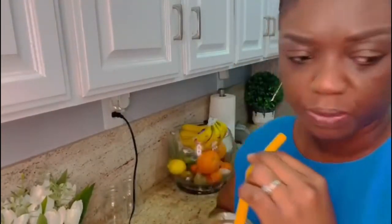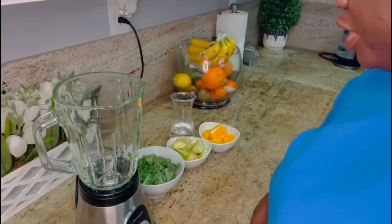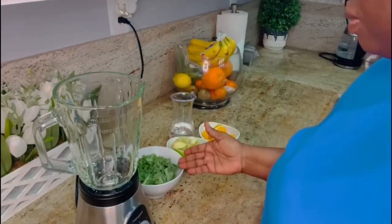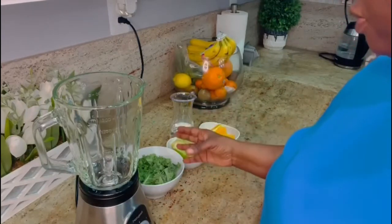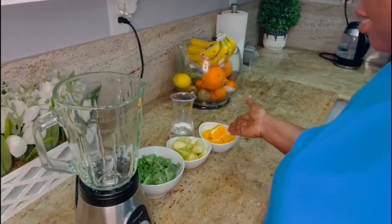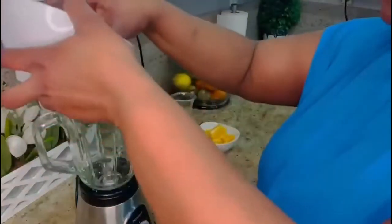I love it — love, love, love it! The second detox smoothie I'm making is the kale and orange smoothie. I have my kale, a handful of kale, one green apple or Granny Smith apple, and one orange. So I'm going to add all of them into my blender.